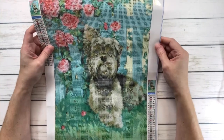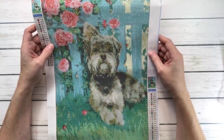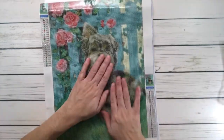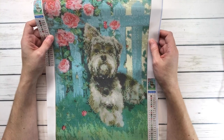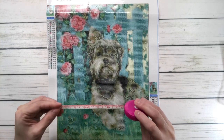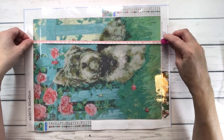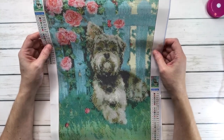The first one — I just had to pick this one, guys — because this one's called Yorkshire Terrier, which is a Yorkie. And I used to have a little Yorkie, which I love very, very much. So this one's a full round. It's a 30 by 40 centimeters. The true size is 25 by 35. It's $4.99 and it's got 23 colors.